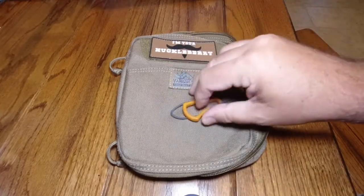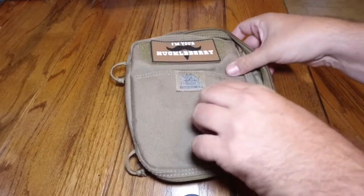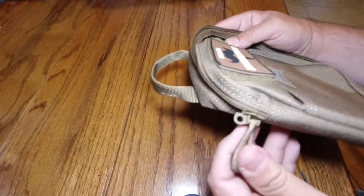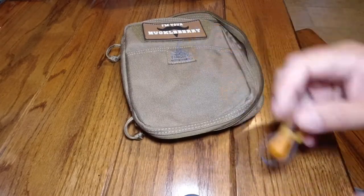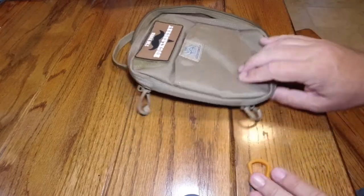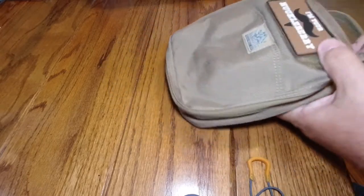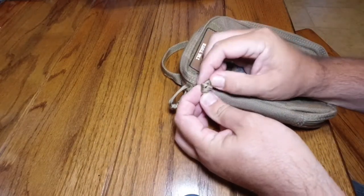A real quick project here. I'm going to replace the loops on this VanQuest bag — the zipper pull loops — and replace them with Spartan poles. I wanted to do a video of this because there's something that a lot of people, surprisingly, just don't know an easy way to get things like this untied.